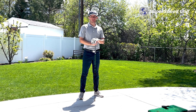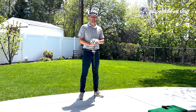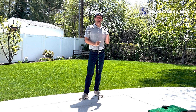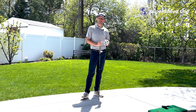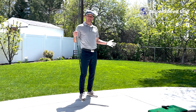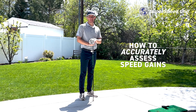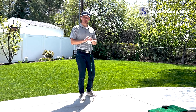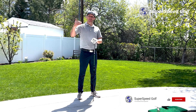Today I'm coming to you from a little bit of a different location — this is my backyard in Utah. The reason why is because not all of you have the ability to assess your speed gains in a lab like what I show you with my TrackMan simulator. So what I wanted to show you today is how you could set this system up in your own backyard to accurately assess your speed gains. We know you're going to gain speed — about five to seven percent in those first five to six weeks of using our product.